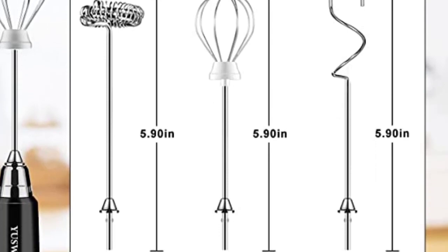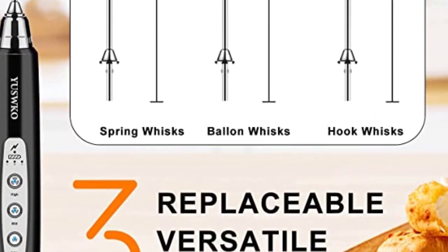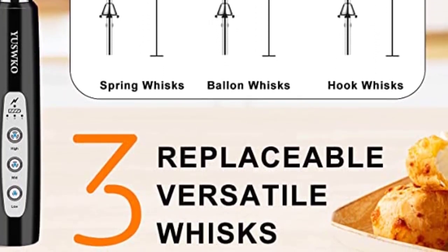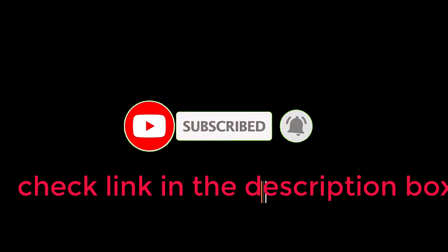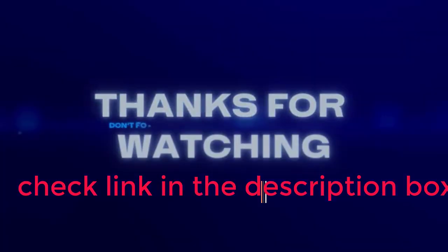Subscribe to see product quality reviews and get product-related videos every day. Check the description box for product pricing, and for any questions please leave a comment. Thanks for watching!